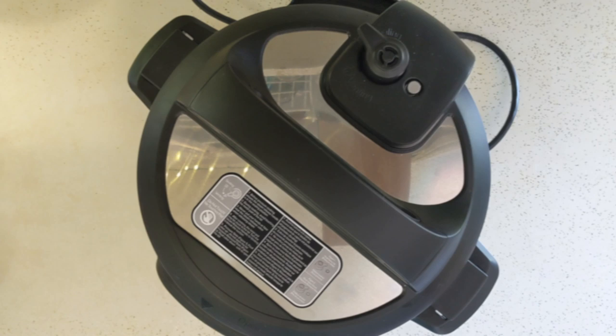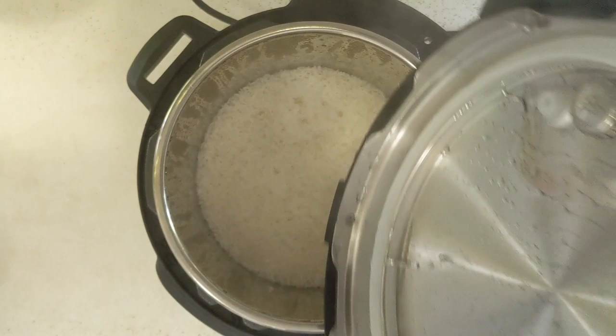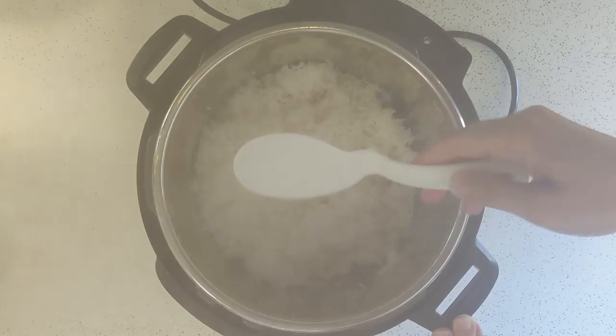Cook time has finished and the pressure has been releasing naturally for five minutes, so now I'm going to quick release the rest. The rice is perfectly cooked and comes up off the bottom of the pot really nice.